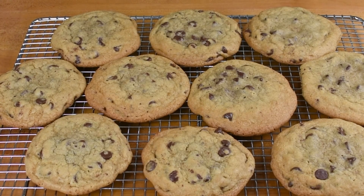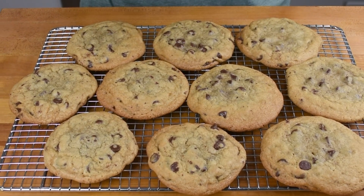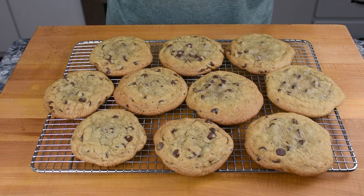These are some of my favorite cookies to make. They're a jumbo chocolate chip cookie that's chewy, a little bit crispy on the outside, but ooey-gooey on the inside. They're really super easy to make — there's not many ways you can go wrong with them.